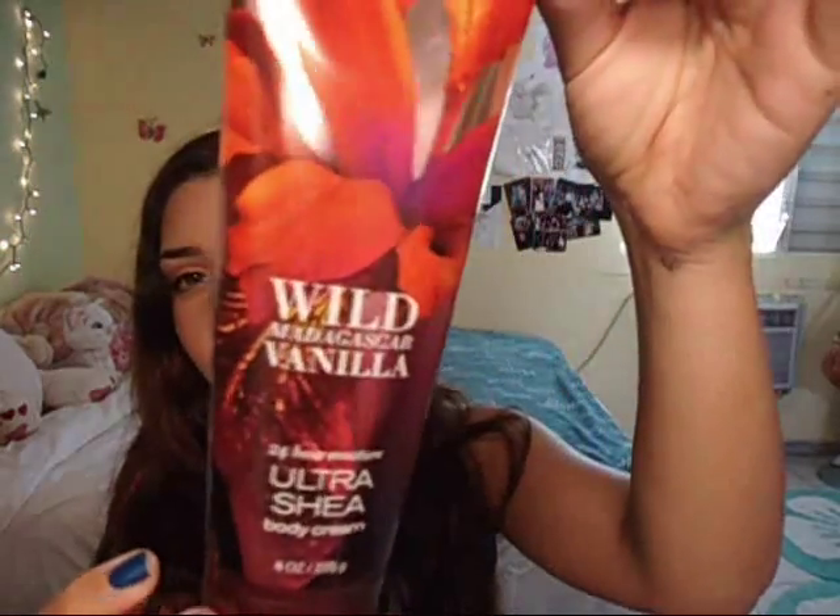Next I have more lotion — Wild Madagascar Vanilla from Bath and Body Works. This smells just awesome. I was at summer camp putting this on and someone said it smells like Victoria's Secret. I said no, this is Bath and Body Works! It's the 24-hour hydration body cream — like a body butter. It's super thick and it smells awesome.